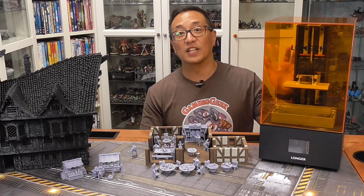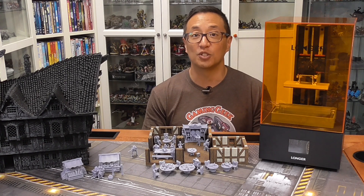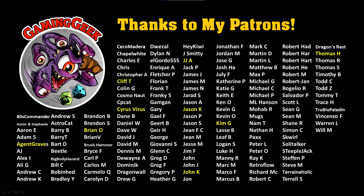This is my follow-up video for the Longer Orange 4K Resin Printer. But before we get into today's video, I want to give a quick shout out to all of my Patreon supporters. You guys are so awesome because you make this channel what it is and are supporting all of the work that I am able to provide through my channel.